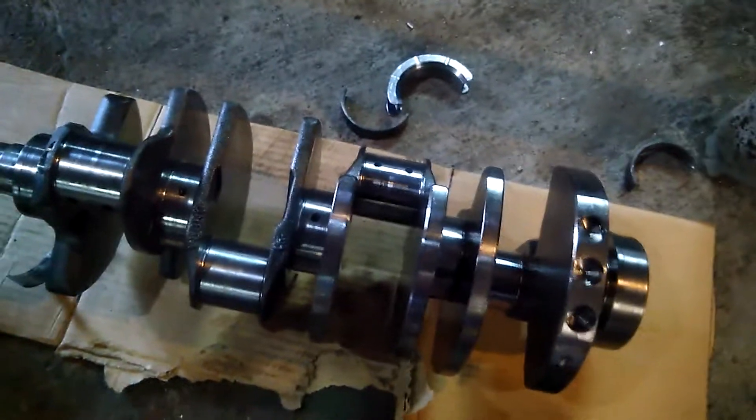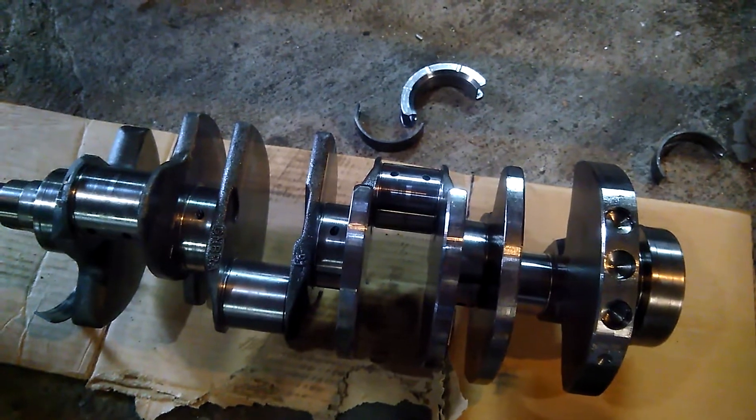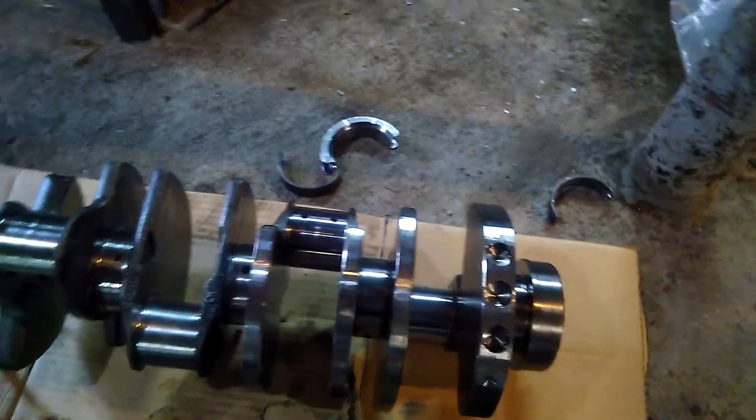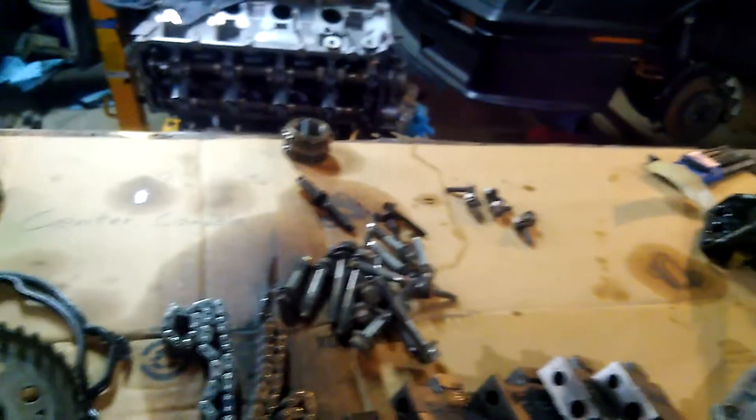I used white grease on this. The parts store that rhymes with Lordko and starts with Lordko recommends using it. Probably shouldn't trust their staff, but he sold me some oil — maybe he's just a good salesman. The machine shop techs and rebuilders said never to use white grease.